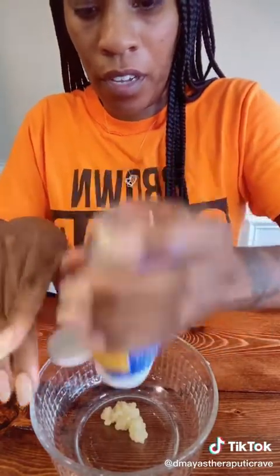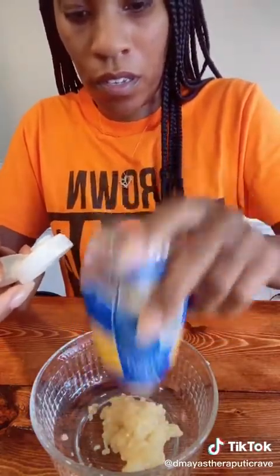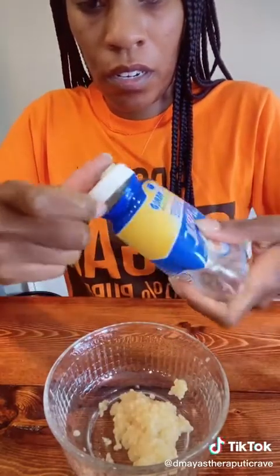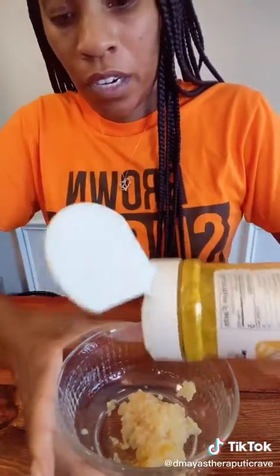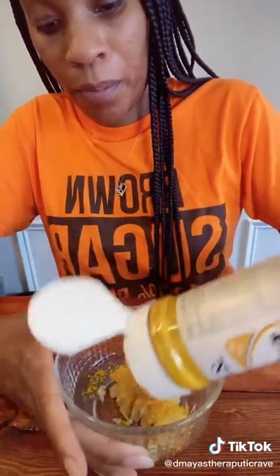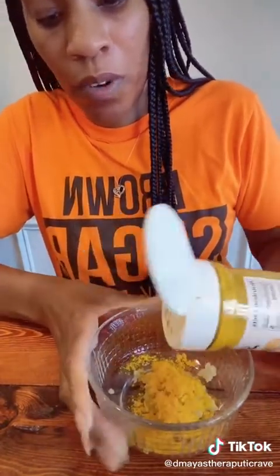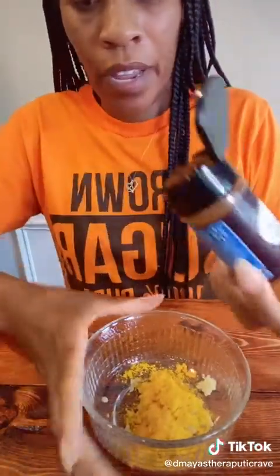First, you're going to squeeze in your garlic — pour it in there, however you decide to get it out. So you're going to get some minced garlic and squeeze it in there. Then you're going to take your turmeric and pour it in here, and you're going to cover up all the garlic with the turmeric — you don't want to see any garlic. Then you're going to take your cayenne pepper and cover up the turmeric with it.